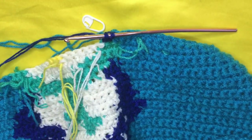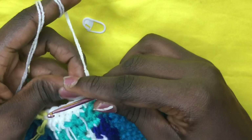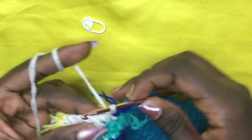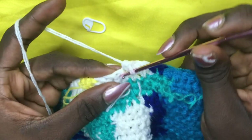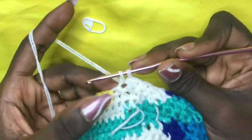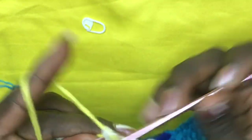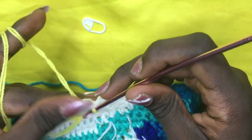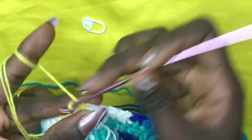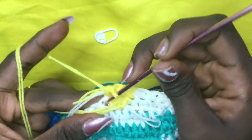Yarn over, pull through with the deep blue, release the stitch marker, and make your first single crochet. That's one, and then two. Swiftly pick up your white — yarn over and pull through, drop the blue, and do a total of five whites. Work five whites: one, two, three, four, five.